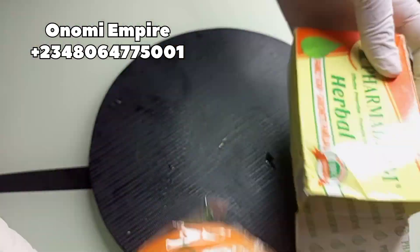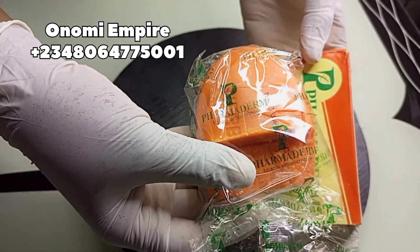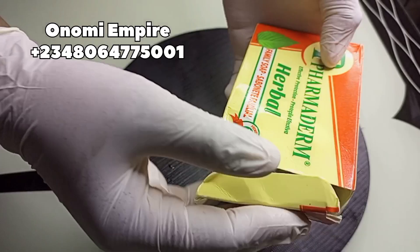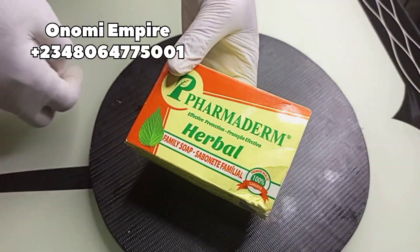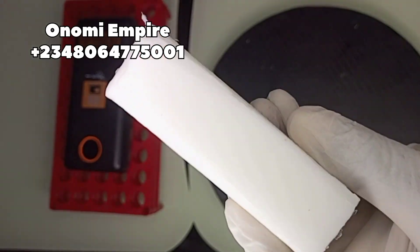The Famadem soap is an antiseptic and antimicrobial soap. It purifies the skin from all impurities and contains benzoic acid, which is effective for skin infection prevention and treatment. The next soap we want to use is our goat milk soap.